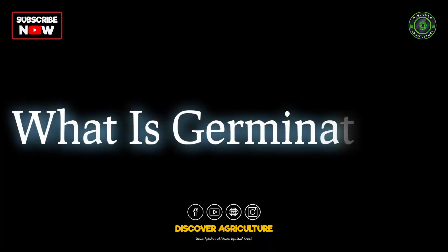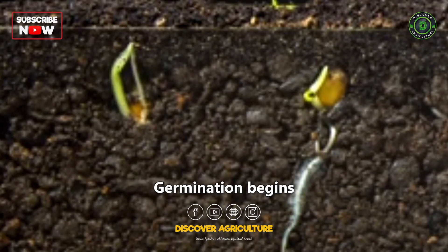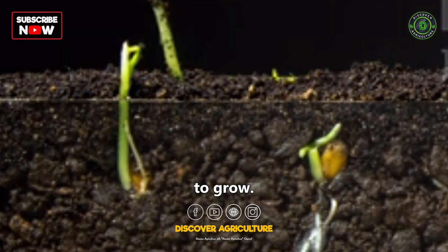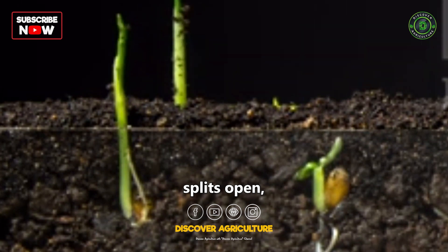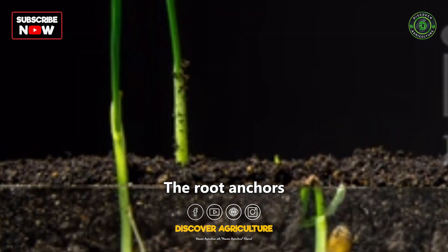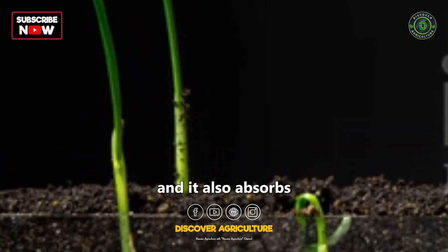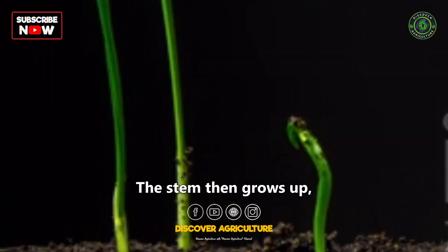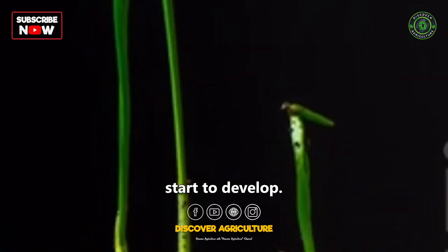What is germination? Germination begins when a seed absorbs water. This triggers the seed to start to grow. The seed coat splits open and the root emerges. The root anchors the plant in the soil and also absorbs water and nutrients from the soil.